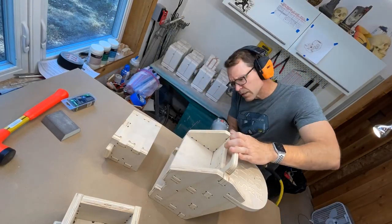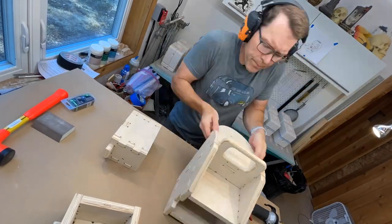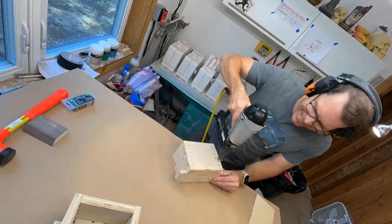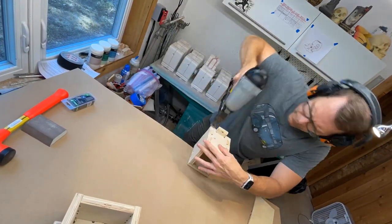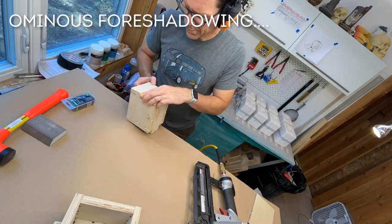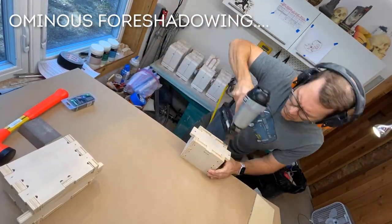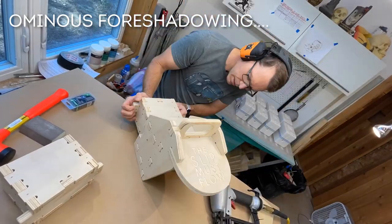I'm using my finishing nail gun here to shoot in one-inch and three-quarter finishing nails, putting them in at right angles to each other so that once these things are in, they are never coming apart. It is a very, very tight way to bond these together with a good mechanical bond.